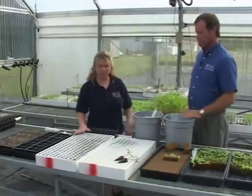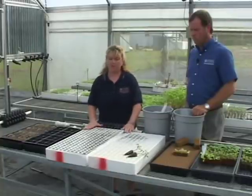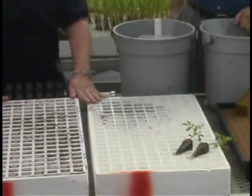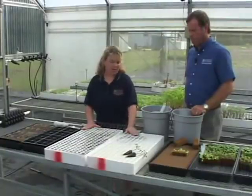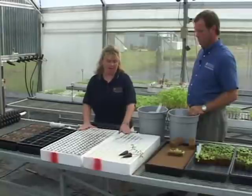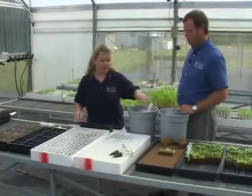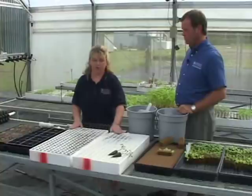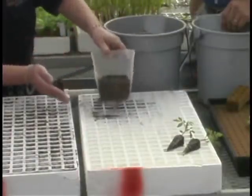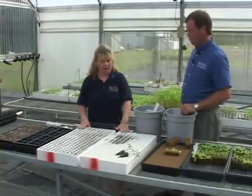The trays we use mainly at the center are styrofoam trays that have a disposable insert, and these come in a various array of sizes. This tray in front of us is a 200-cell tray — it's a one-inch cell with 200 per tray. The media we use is a germinating mix, or what's commonly referred to as a starter mix. It's very fine and comprised of peat, perlite, and small vermiculite. Because it's so fine, we want to wet the liners first so the media does not fall through the bottom. Once the tray is wet, we take our scoop and fill each cell, top them off. Once that's done, we wet them in and then we're ready to do our seeds.